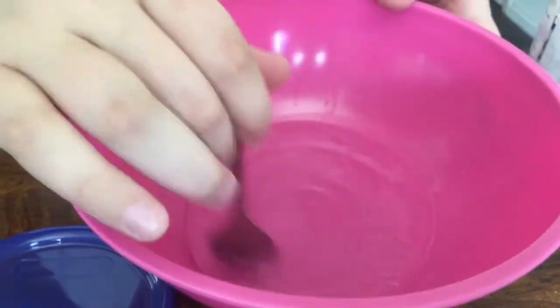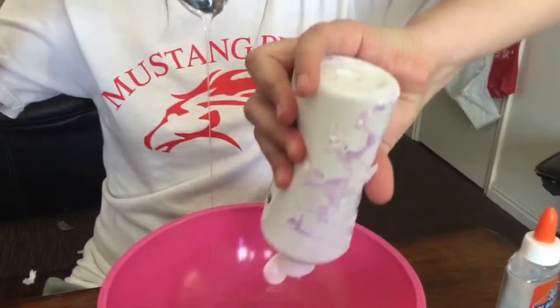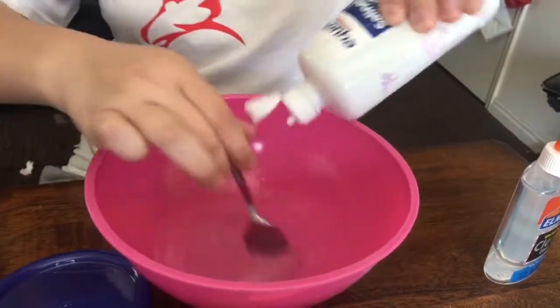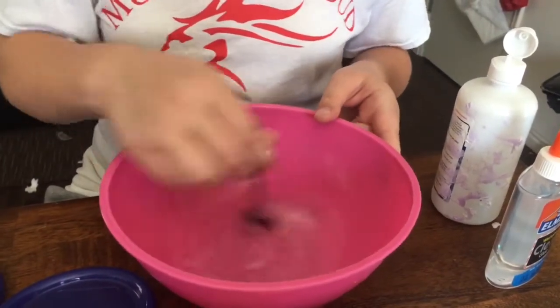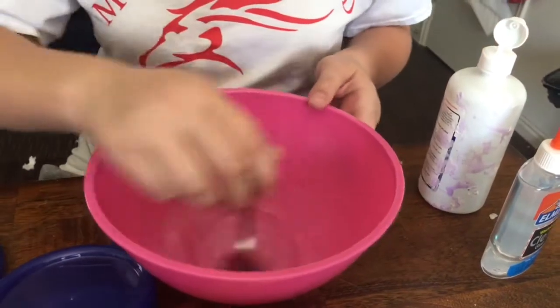Looks like it's already getting bubbles. Yeah, I could probably mix it fast actually. When you make clear slime, it doesn't have to be completely slimy when you put it in the container. When it's on the second day that you let it sit, you'll add more activator in it and then mix it out. It's getting bubbly — yeah, it's fine.